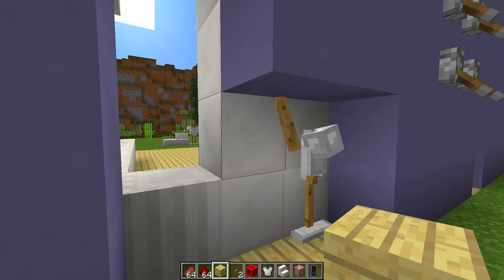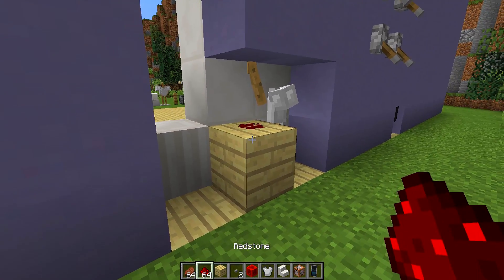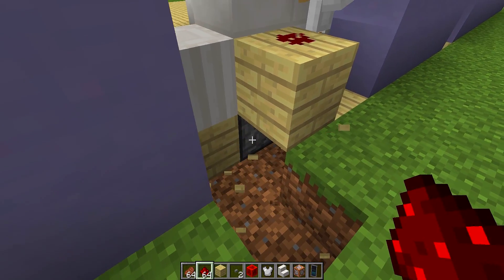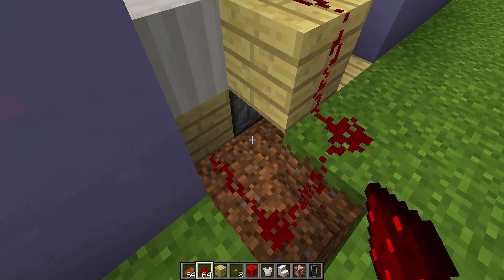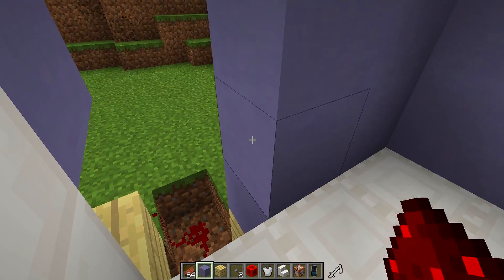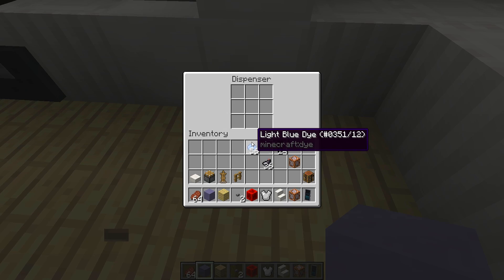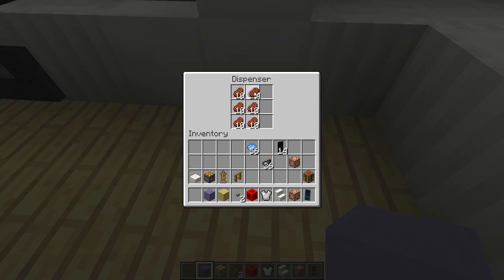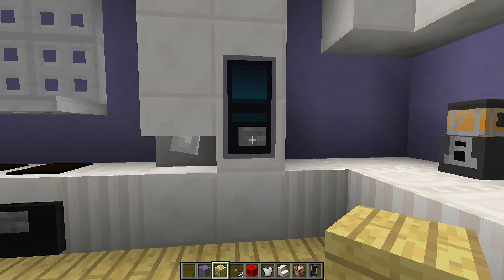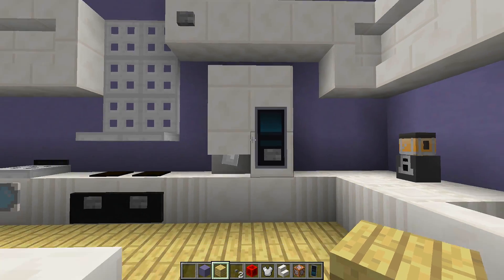We know our button is on this block, so place down any block right there, put a piece of redstone dust on it, then go around and run the redstone wire all the way down to the dispenser. Go back around to the front, repair the wall, and put some food inside the dispenser — we've got some steak here. Fix the floor and then pressing this button will give you food every time you go up to the fridge.